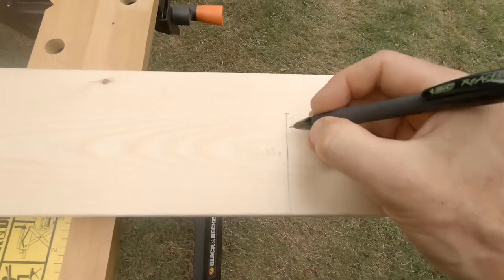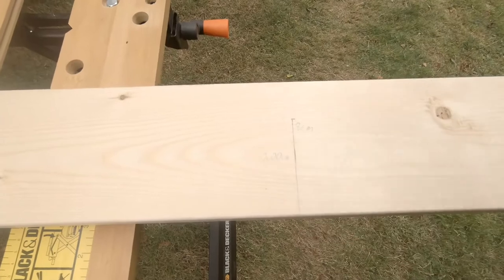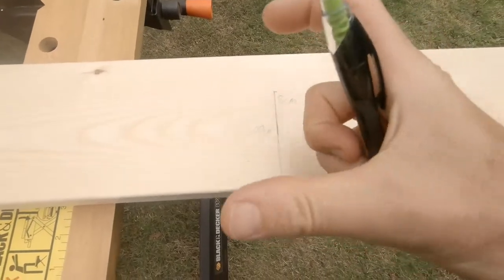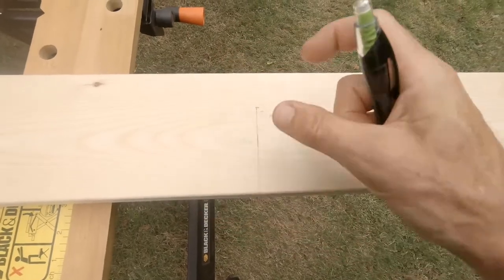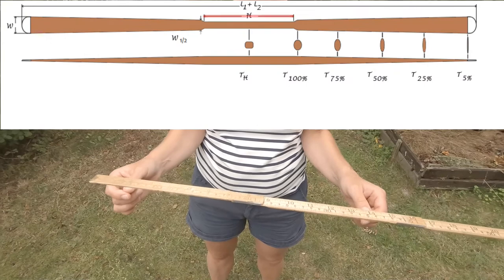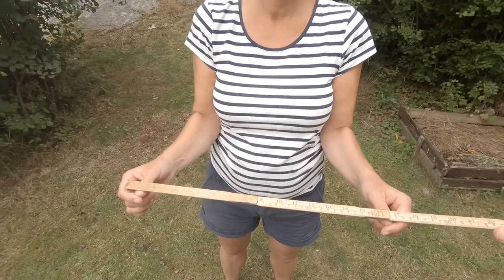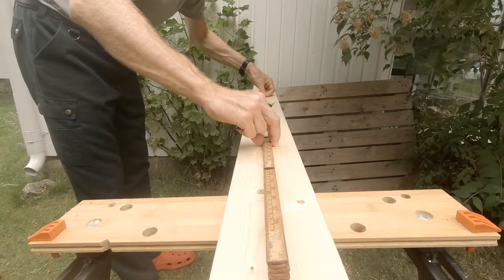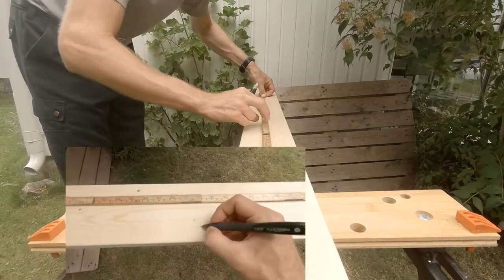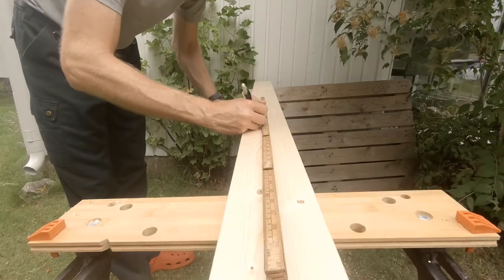So 200 centimeters is the overall length and 8 centimeters is the width of the hand for my daughters and my wife. The third measure is the width of the handle — that is the distance between the hands, in this case 46 centimeters. The handle is marked on the plank, 23 centimeters from the center point in each direction, making a 46 centimeter handle.